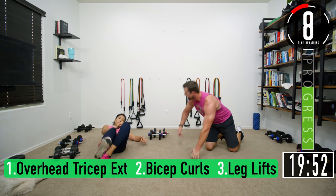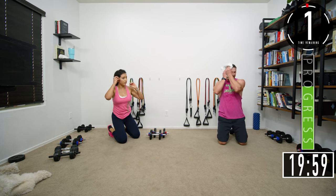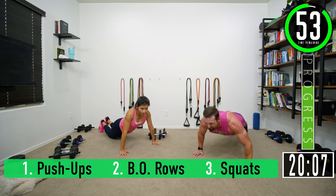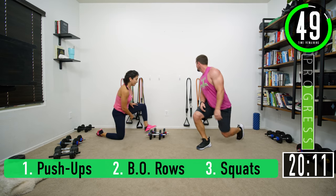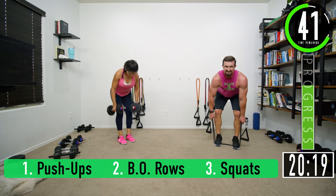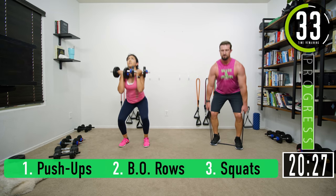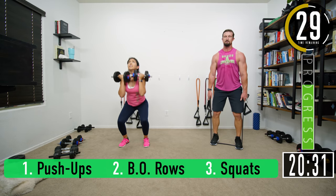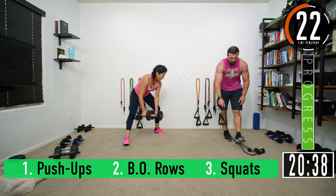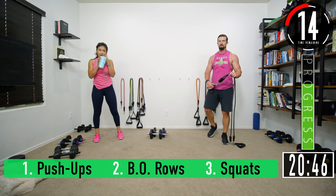Having fun? Oh yeah. Push-ups, let's rock and roll: one, two, three, four, five, six, seven. Rows: one, two, three, four, five, six, seven. Squats — back nice and straight, weight in the heels, don't let those knees buckle in: five, six, seven. The faster you go, the longer the break you get.